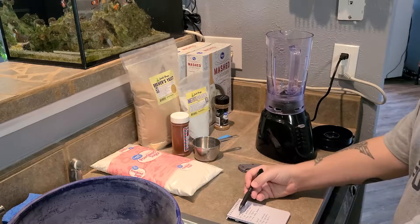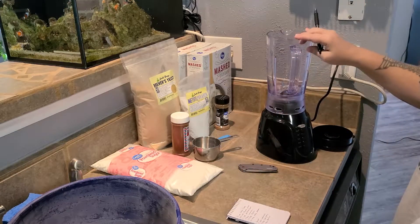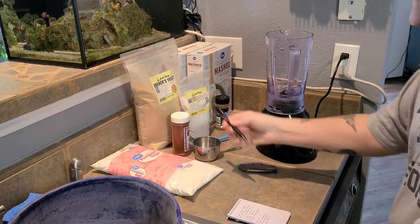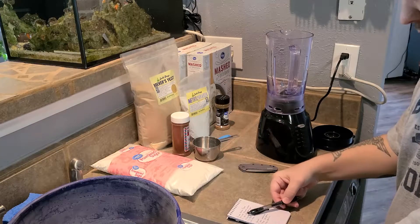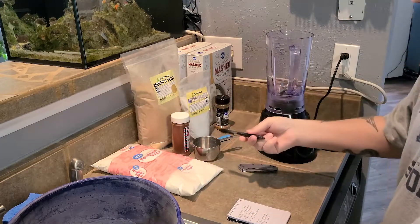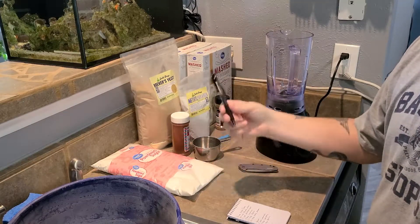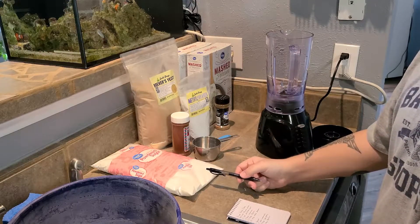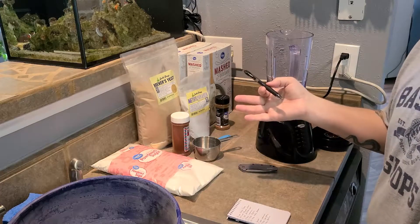It's going to consist of 12 cups of ground-up potato flakes using this little grinder here, three and a half cups of brewer's yeast — I got this from Josh's Frogs — and two cups of powdered sugar, which I got from Walmart. Most of this stuff you can pick up from your Walmart or local grocery store. Don't worry about getting the name brand; get the cheapest one you can, because trust me, the flies don't care.